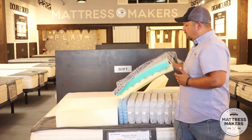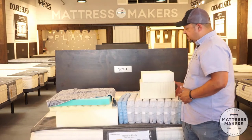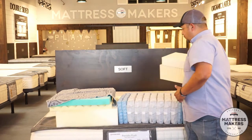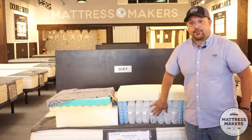Now, you also have 100% latex mattresses — this is what a hybrid is not. If you've got a latex hybrid, you'll have latex combined with the springs.